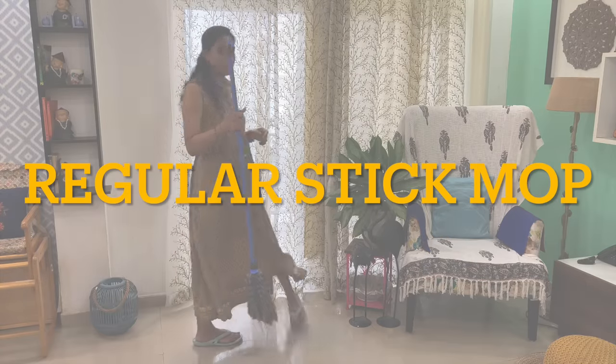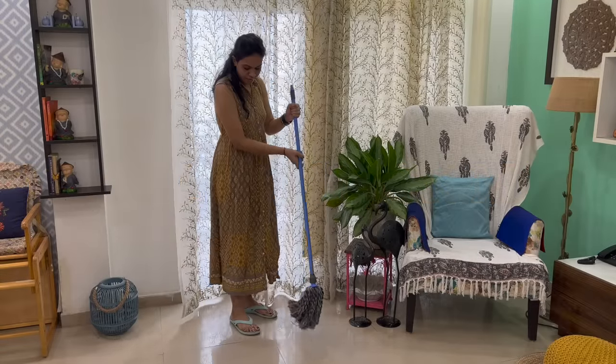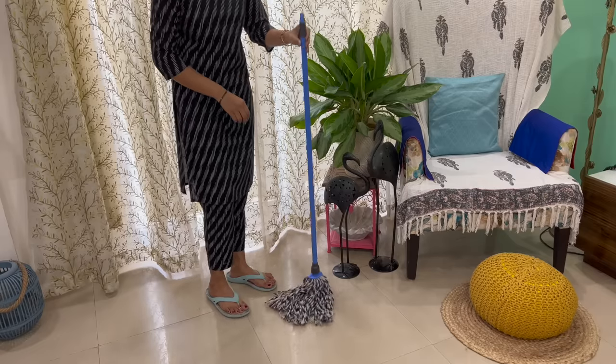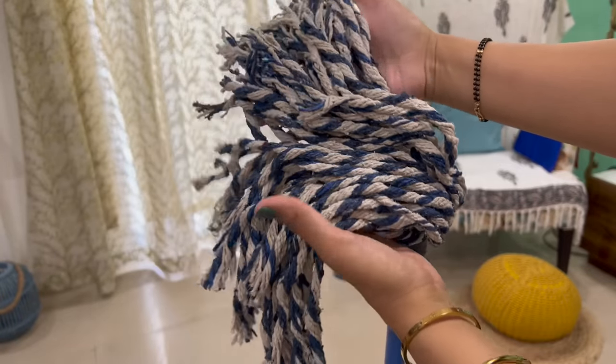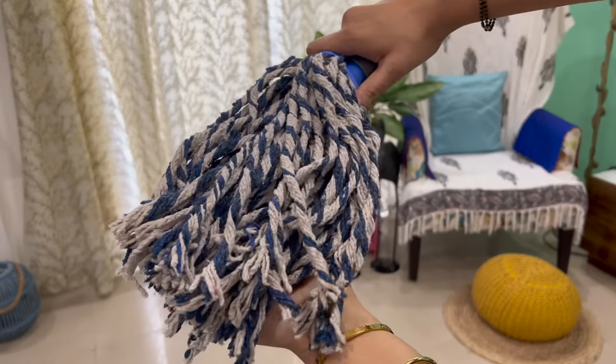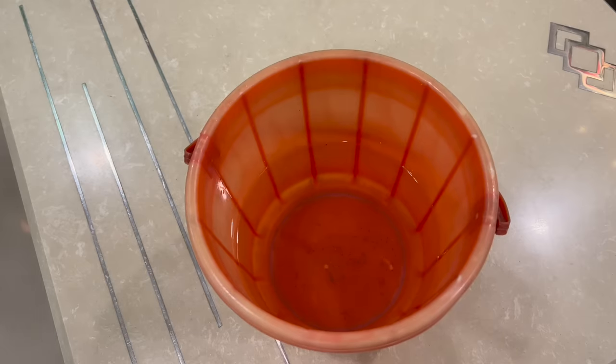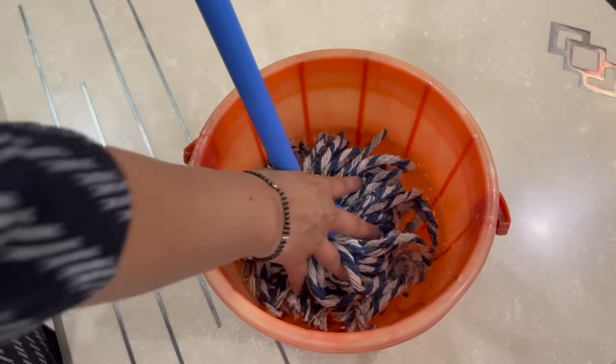This is a very normal regular stick mop, which you can easily find in any store. Mostly, we have seen this mop in many houses. This mop has a lot of cotton strips, and with these strips, you can dip them in a regular bucket with floor cleaner.